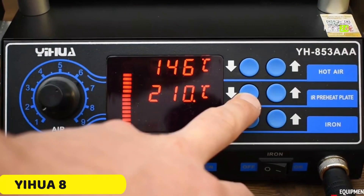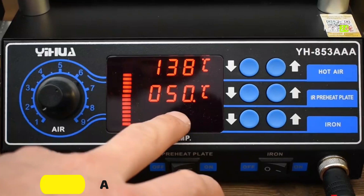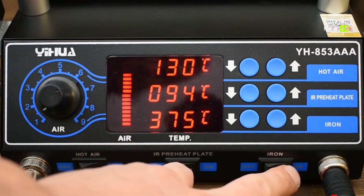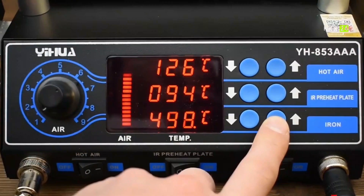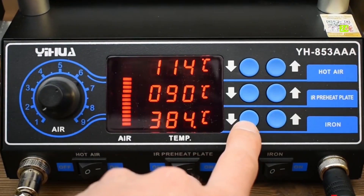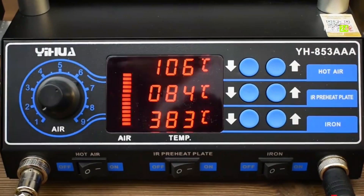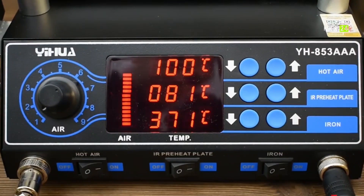Number 1: Yihua 853 AAA Soldering Station. The Yihua 853 AAA Soldering Station is a versatile tool designed by Yihua, a reputable brand from mainland China. It offers customizable functionality, ensuring precision and efficiency in soldering tasks. The station includes a preheat plate, a hot-air gun, and a soldering iron station, all integrated into one device.